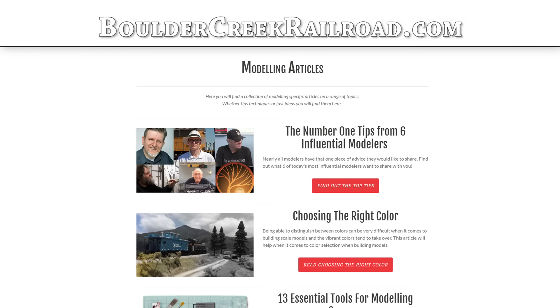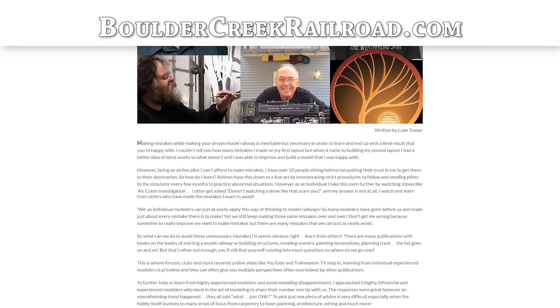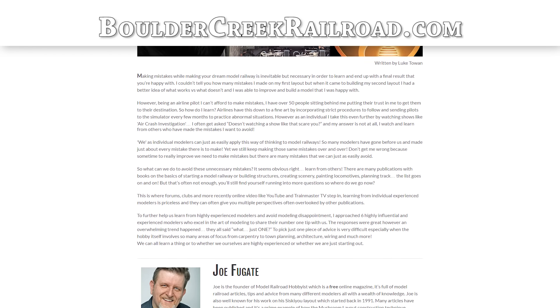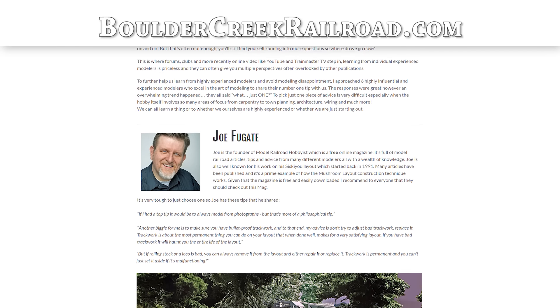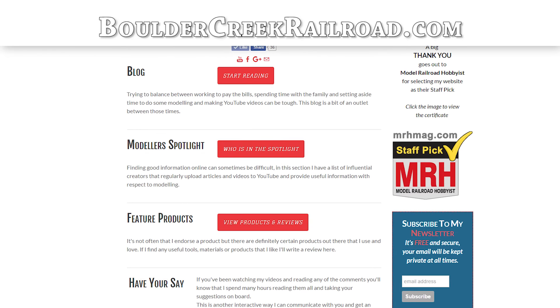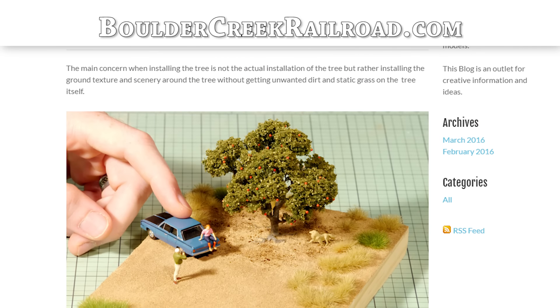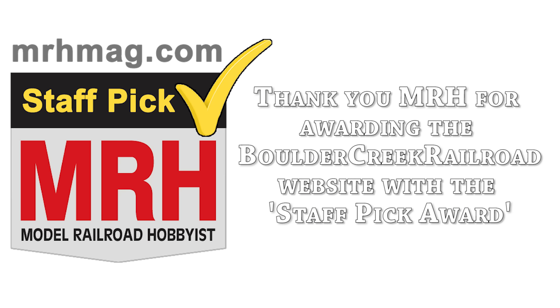Be sure to check out bouldercreekrailroad.com for my latest modelling article titled 'The number one tips from six influential modellers', which could help you learn from the experts. You can also follow along with my blog to see what's coming up and what I'm working on next. Hope you enjoyed the tutorial and I look forward to reading your comments. Cheers and thanks for watching.